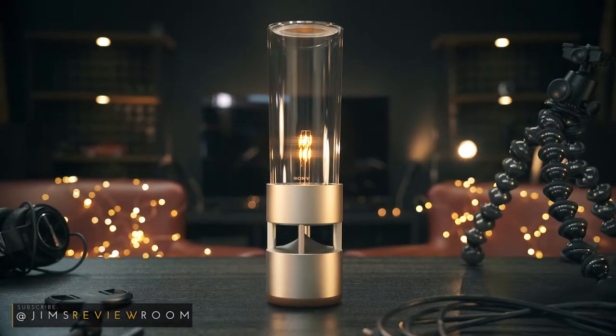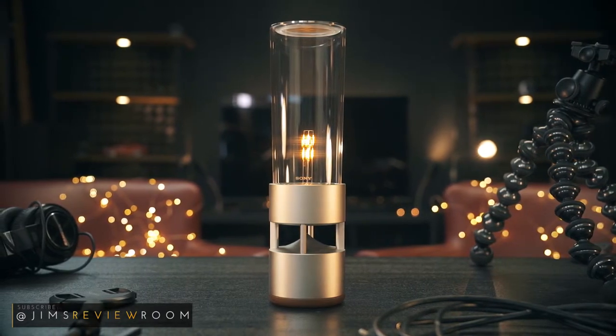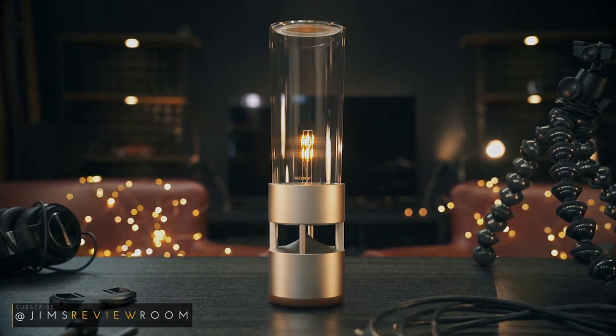So to the moment you've been waiting for — how does an $800 beautiful Sony lamp sound? I'll play several samples for you and then give you my verdict afterwards.